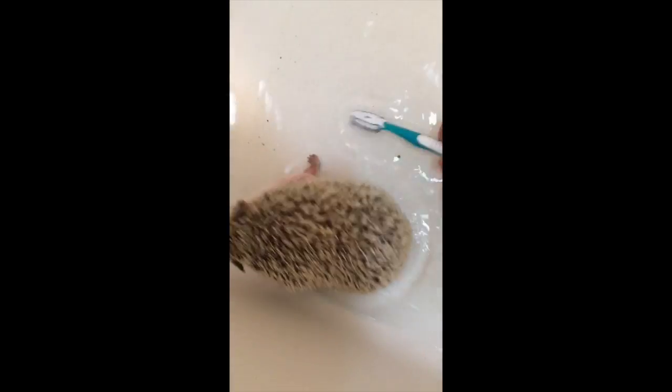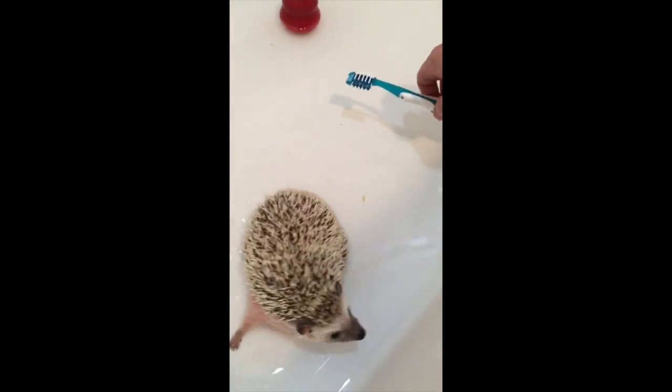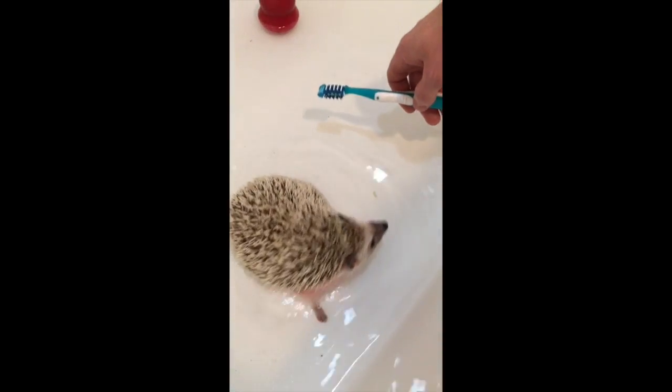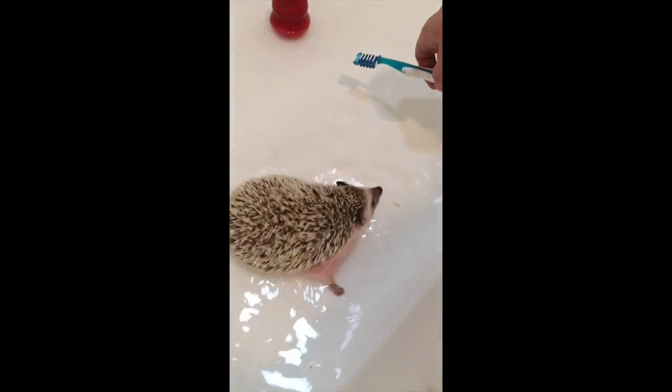Another thing I like to do is if it's really scared, you might want to play some music just to calm it down a bit. Now if the water is too deep for the hedgehog, make sure it's not going above their head — it might start going down to the lower end where it's collected more. So just keep an eye on the animal; make sure it's not drowning.